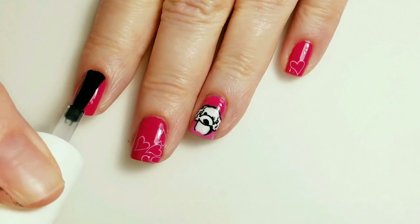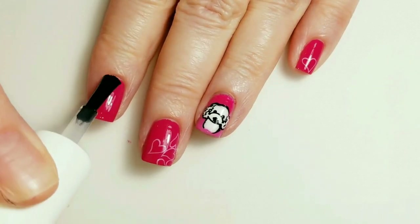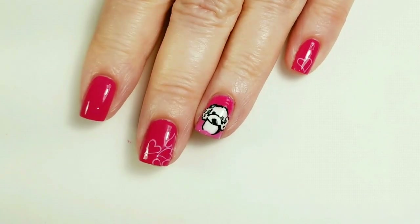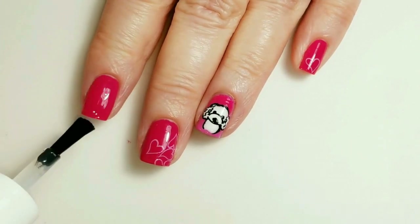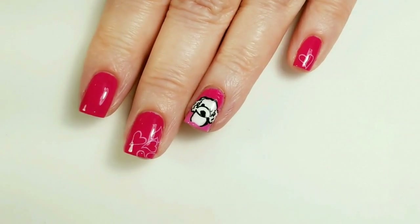This Smudge-Free Top Coat is dry, and so I'm just going to go over it with one of my favorite long-lasting top coats.